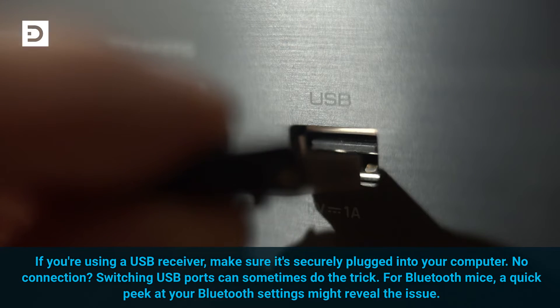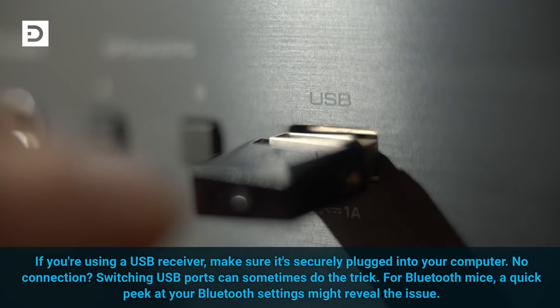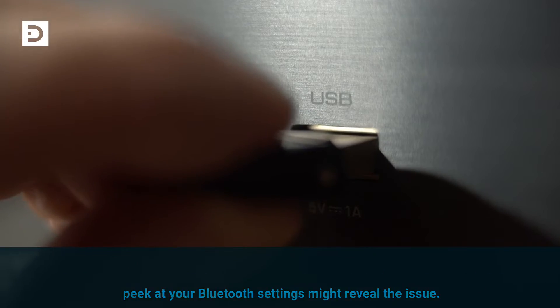If you're using a USB receiver, make sure it's securely plugged into your computer. No connection? Switching USB ports can sometimes do the trick. For Bluetooth mice, a quick peek at your Bluetooth settings might reveal the issue.